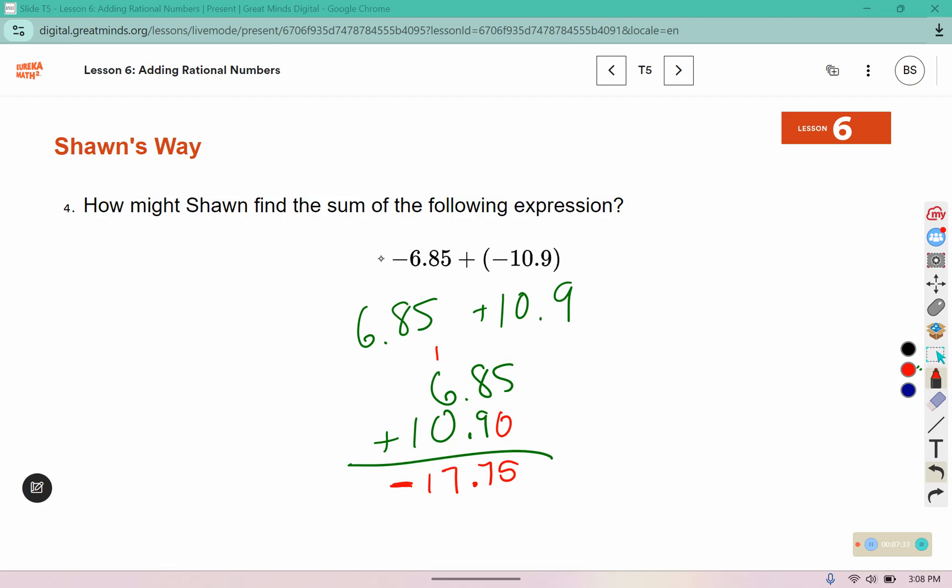It's going to be negative because our values that we're adding together — our addends — are negative. So if they have the same sign, we can just add the absolute values together and then figure out if our answer is negative or positive at the end.